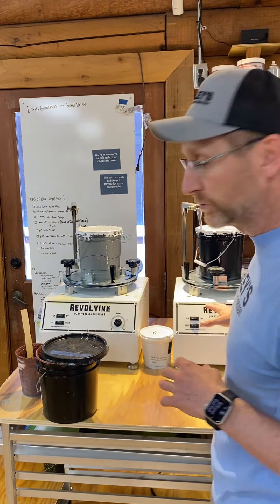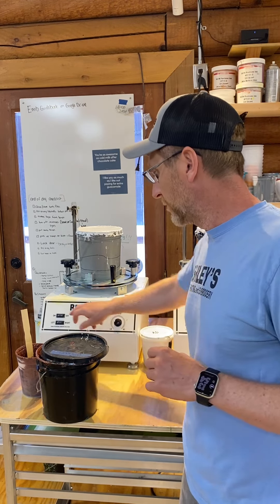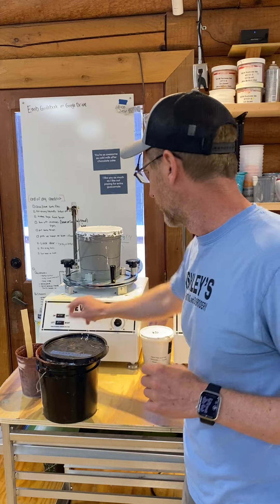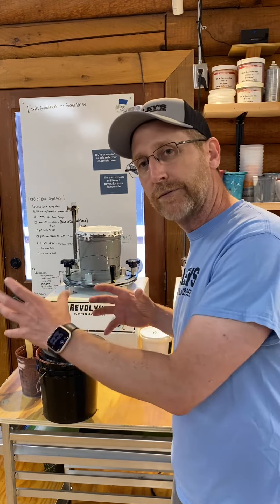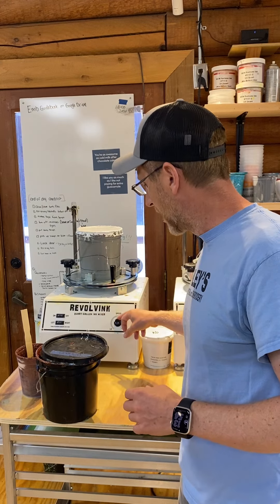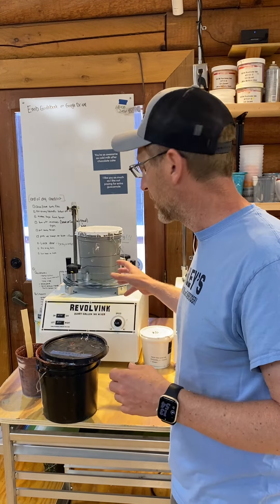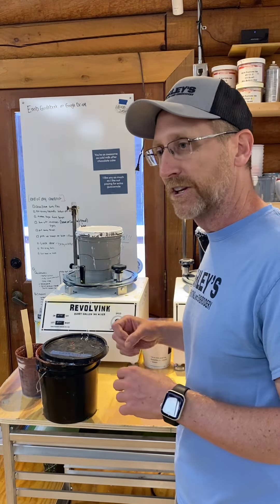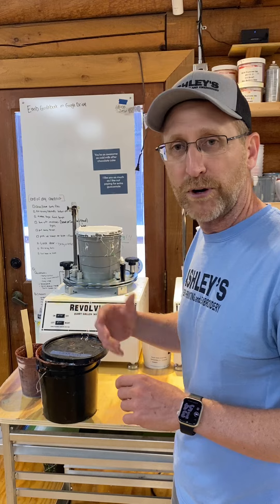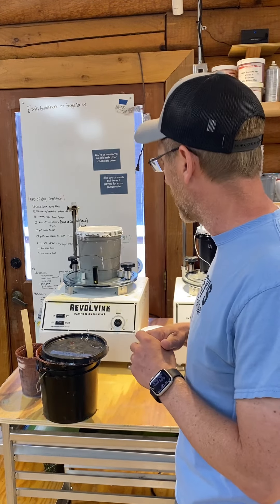We run two mixers during the day. They're pretty simple operation — you have an on/off switch on the front, there's also a power switch on the back, you can rotate them left or right, and there's a knob on the front that controls the speed. We keep both of ours at slow speed. The guys come in, turn them on first thing in the morning, get the presses and compressor going, and by the time they're ready to print, these are ready to go.